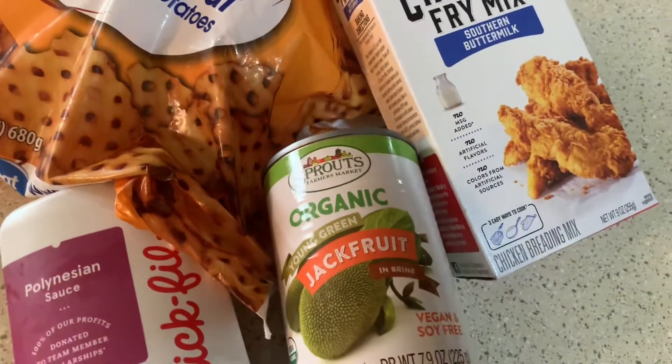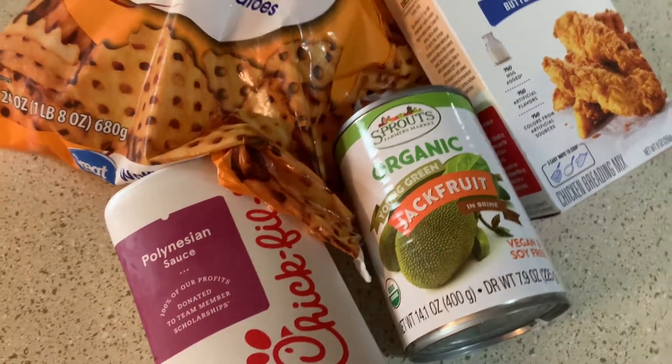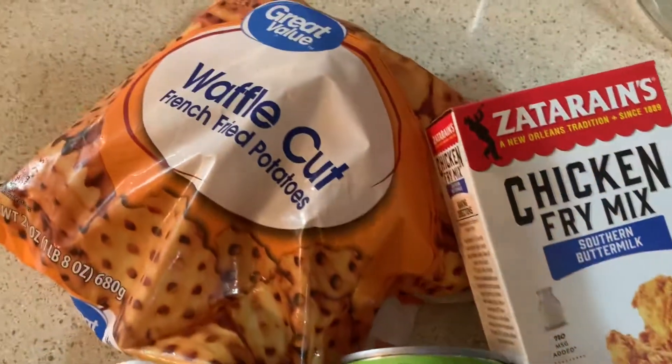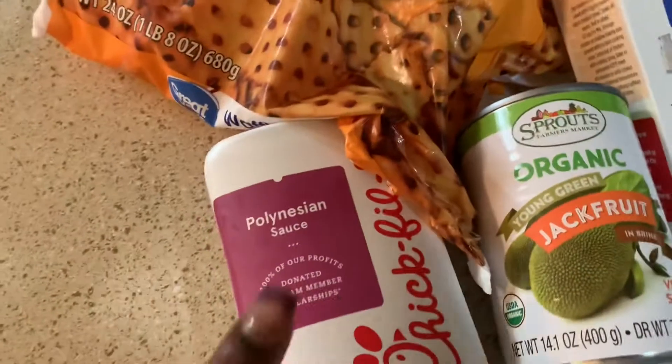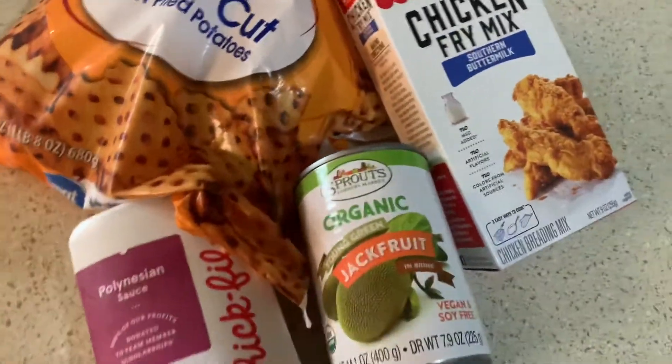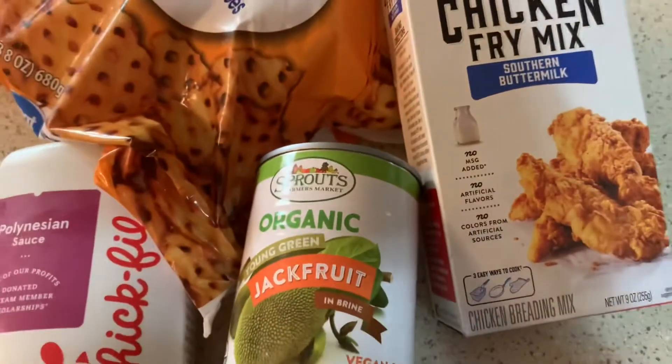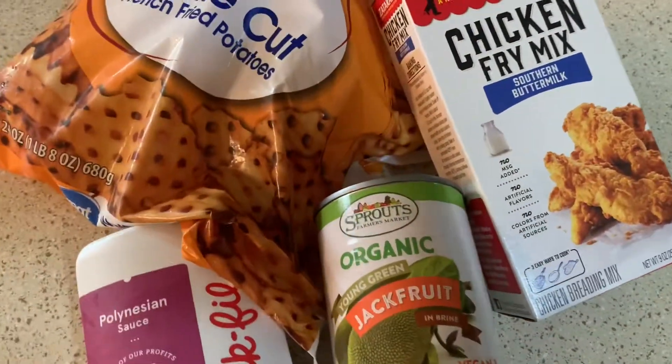For dinner tonight we're doing something a little bit different. We're gonna do fried jackfruit with waffle cut fries and the Polynesian sauce, so we're making a Chick-fil-A chicken nugget meal tonight with jackfruit. We're gonna eat plant-based but we're gonna eat good, always.